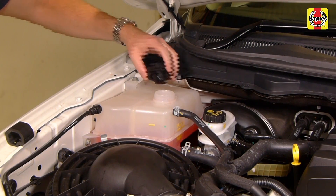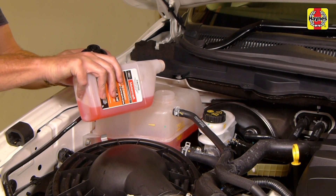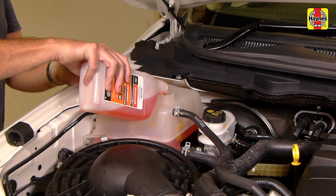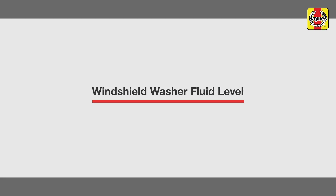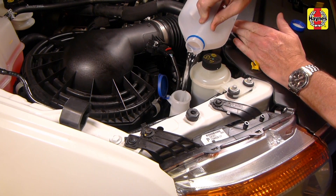If you can squeeze the hose, the pressure has reduced sufficiently to safely remove the pressure cap. To add coolant, simply twist open the cap and add a 50-50 mixture of ethylene glycol based antifreeze and water. Only top up the cooling system with the same type of coolant. To top up the reservoir, remove the cap and add water to the reservoir.